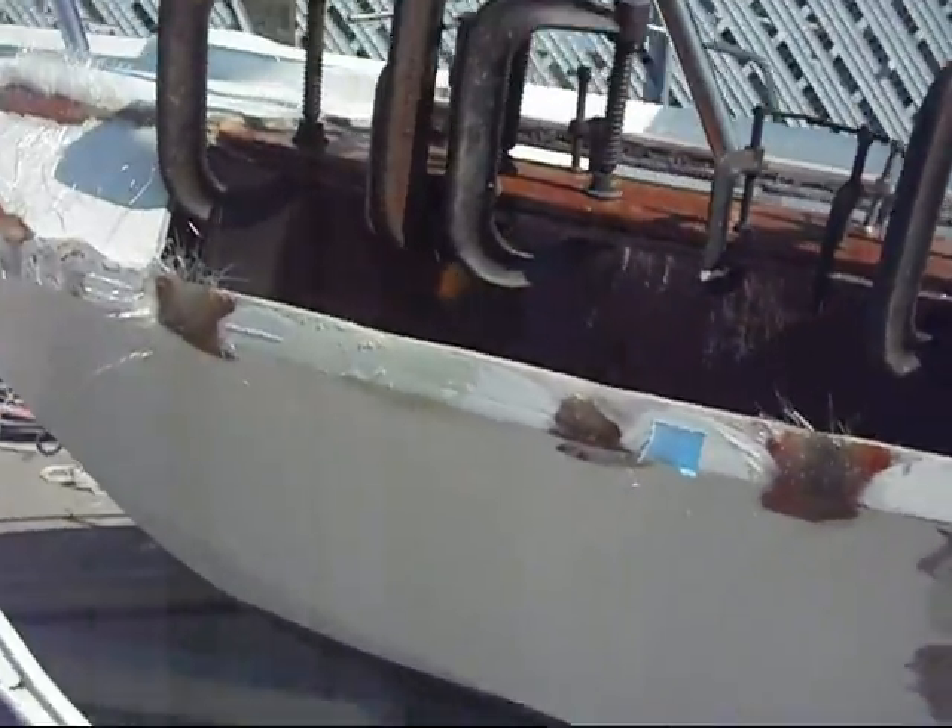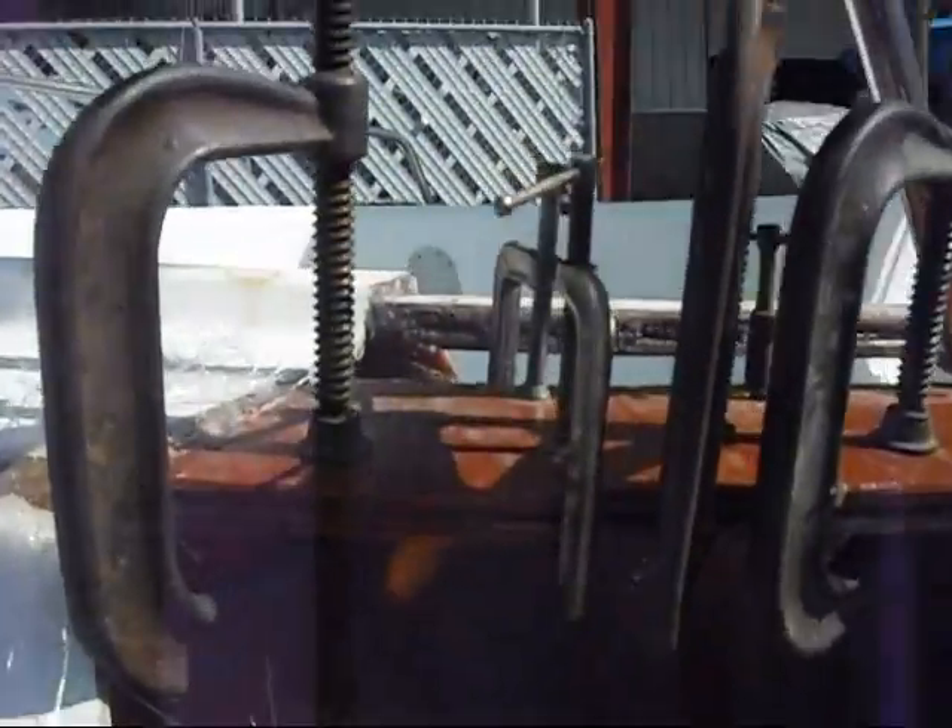All right, here it is — about two weeks in. We're going to talk about a lot of C-clamps, and here they are, every one of them.